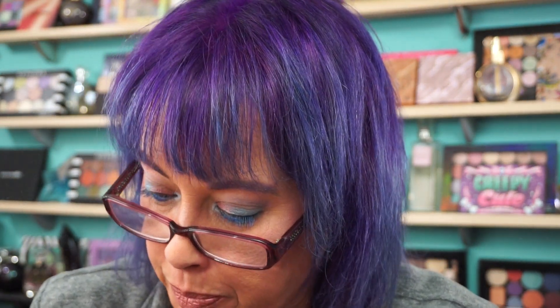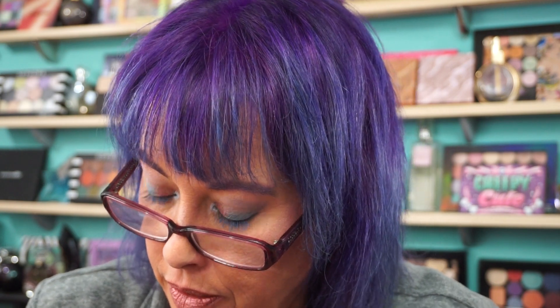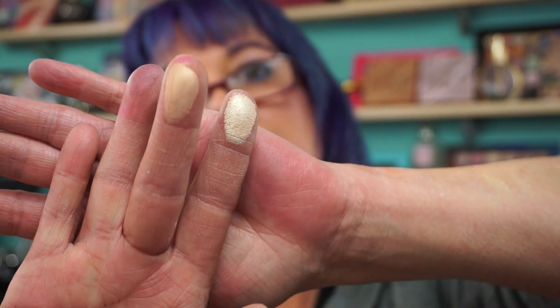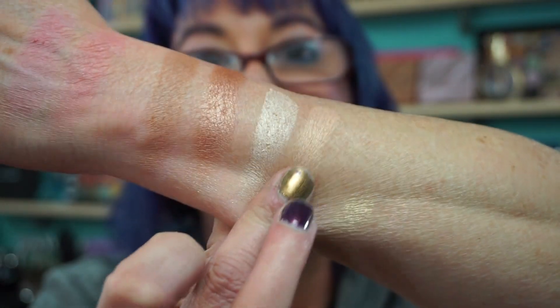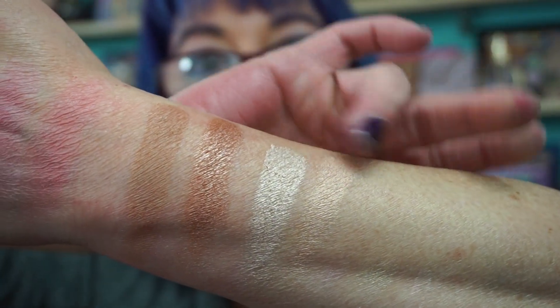Then for the highlighters you have Spotlight and Sin. This is Sin, this is Spotlight — there are those two.